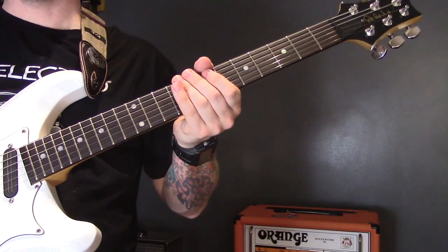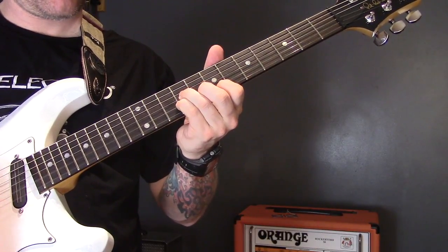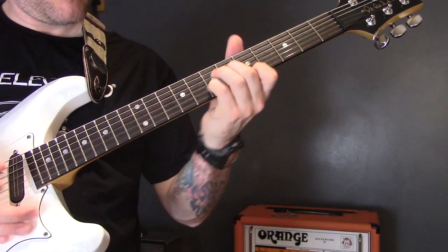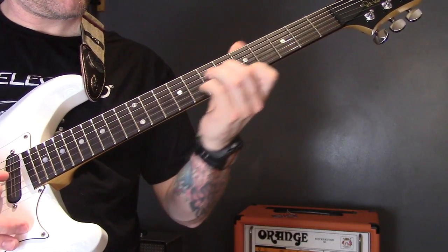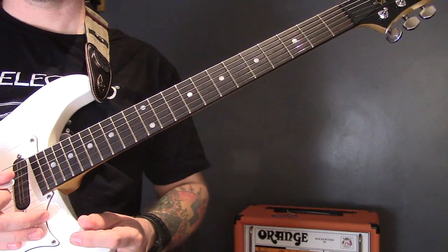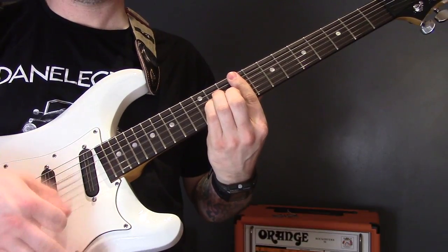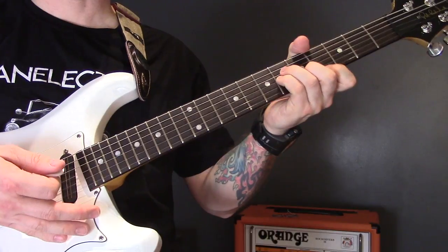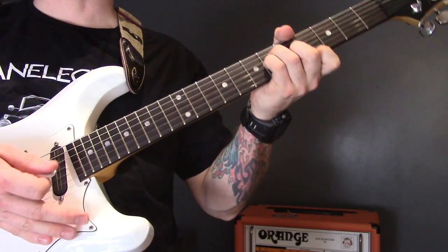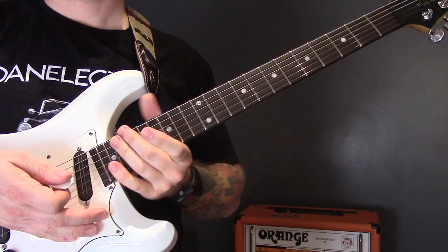Then we're back into the normal verse/chorus section, and that's the end of that section. The song finishes with two chords: an F sharp minor up here and then a C sharp minor down here. It finishes on C sharp minor — and that is the end of the song.